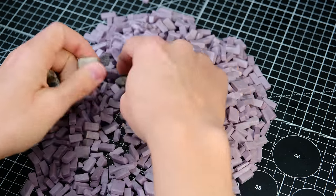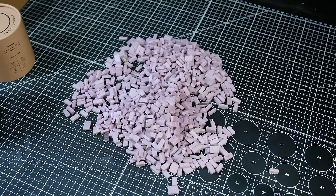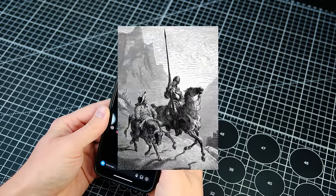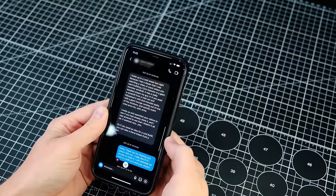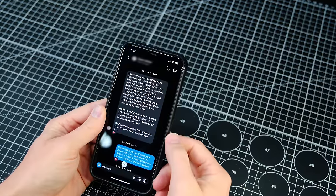You may be wondering where I got the idea for this diorama and that would be from a guy named Quinn. He sent me a message describing a dream that he had where I made a diorama of Don Quixote fighting a windmill that was actually a monster. I thought that was a great idea so I decided to make his dream a reality with a few subtle changes here and there. Thank you very much for the inspiration, Quinn.